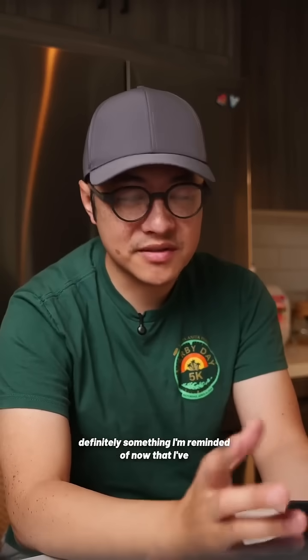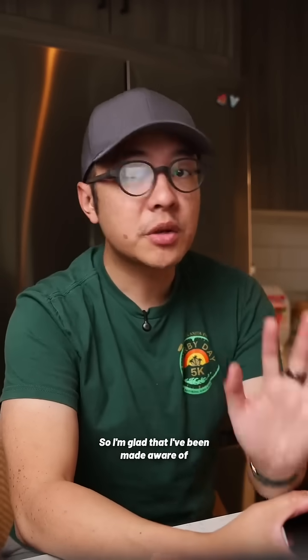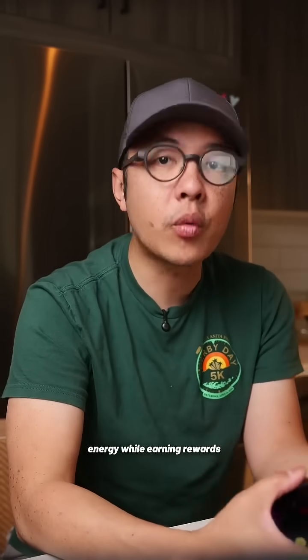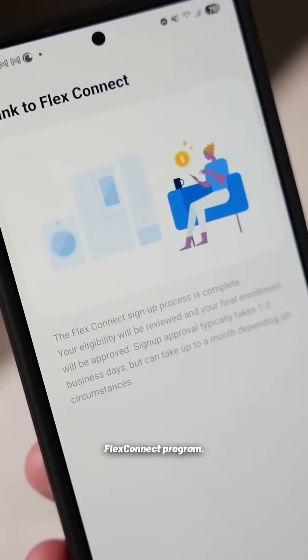Energy can be expensive, which is definitely something I'm reminded of now that I've moved into my own place. So I'm glad that I've been made aware of a simple way that I can start saving more energy while earning rewards automatically, and that's through Samsung's SmartThings Flex Connect program.